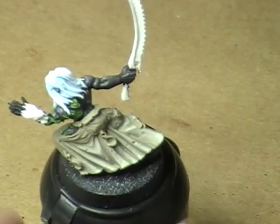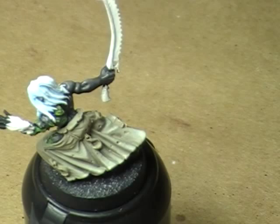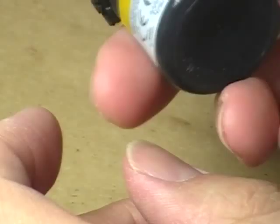What I will do is muddy this up a bit, because if I recall correctly, I think the box showed that these guys had kind of splotchy khaki pants. So I'm going to take a little Devlan Mud. These washes from GW work really well, but if you shake them up you get a lot of air bubbles. So it's better to get the pigment mixed up by swirling — you don't get the air bubbles. It works just as well.